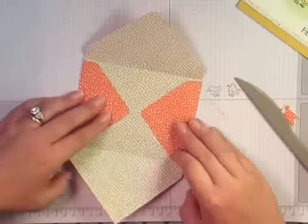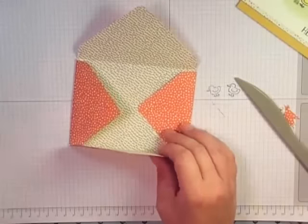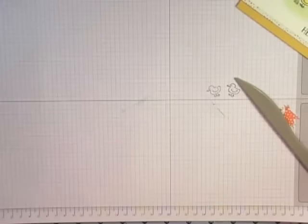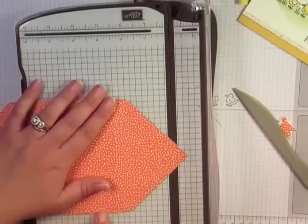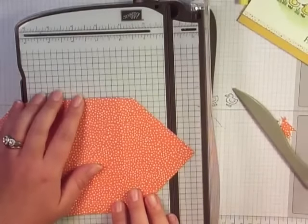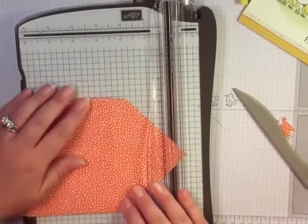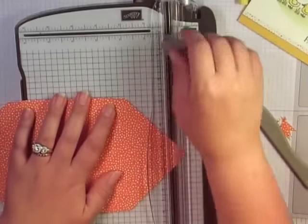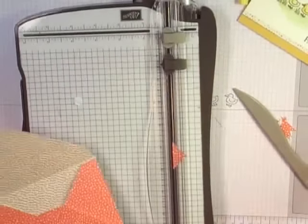I want to actually trim this piece off because I don't like having that little tab. Let me grab my paper cutter. I'm just going to take off just that little tip — I can always take off more. I'm going to line up right along the edges, make sure that's lined up, and just take off that little tip. Then that'll fold so much cleaner — I think it looks much nicer that way.